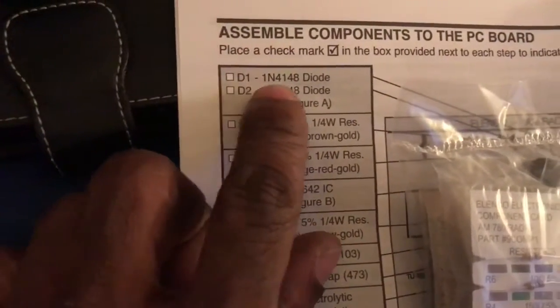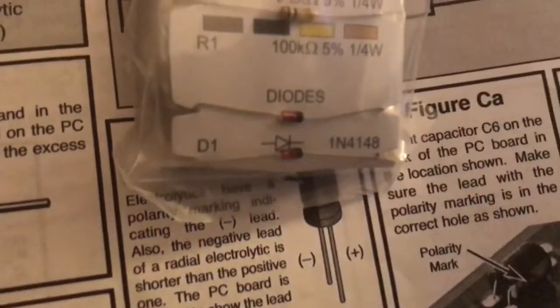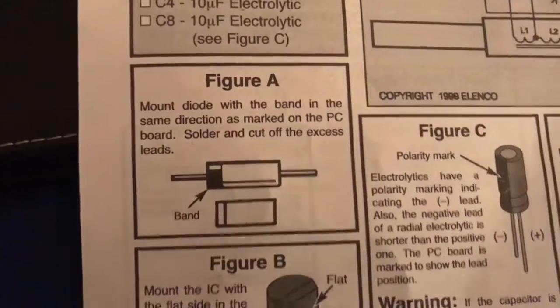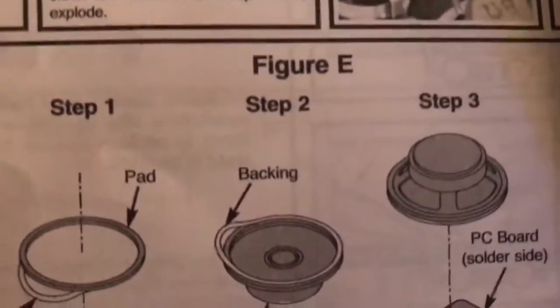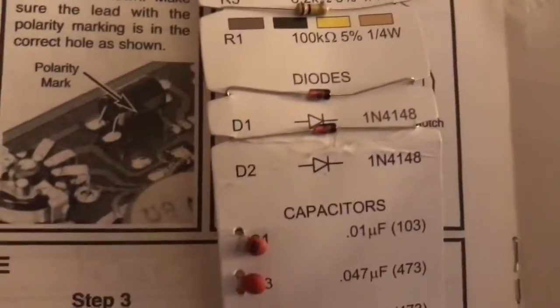The pack also has your capacitors and some resistors. You'll locate the number on the pack, match it to the number up here on the side. Take that number for the diode, come down here where it says diodes, and match that number. Then proceed to keep doing that along with the whole diagram — follow the whole instruction booklet and it'll show you exactly where everything goes. Follow the instructions exactly and everything should be fine.